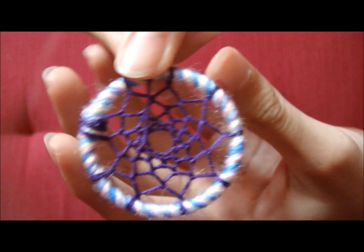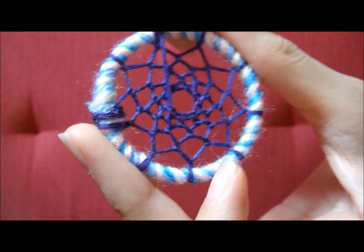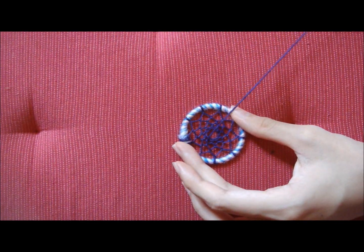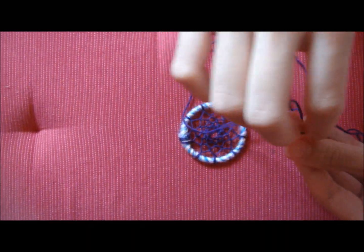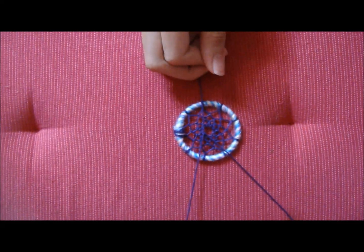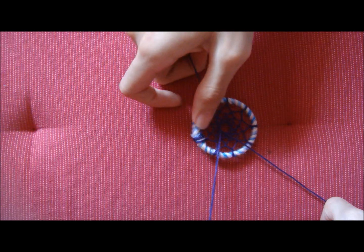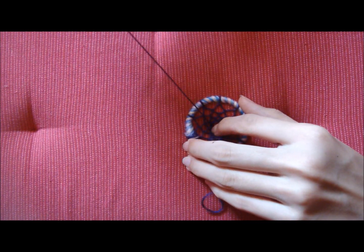After I have finished weaving my dream catcher, I'm going to tie a knot here. I just place it down and then tie a knot. Make sure that you tie tight so that it doesn't come off. And then I'm just going to press it and then pull it.